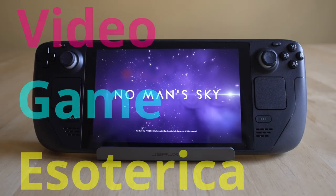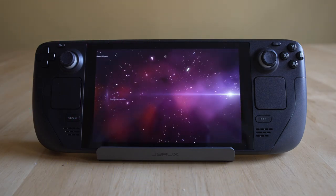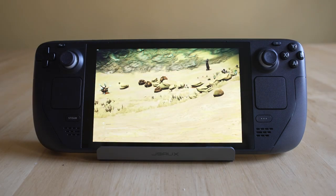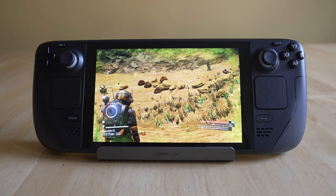Hey everybody, welcome back to VDMSO Terracon, our continuing series on the Steam Deck — more importantly getting some awesome emulators running via EmuDeck so you can play some retro gaming consoles on the go. Today we're doing original Xbox emulation via XEMU. I don't know if there's a pronunciation for it, but we're going to call it Emu because it just seems fun.